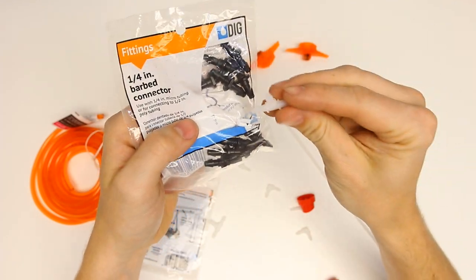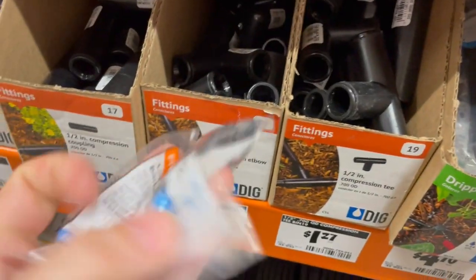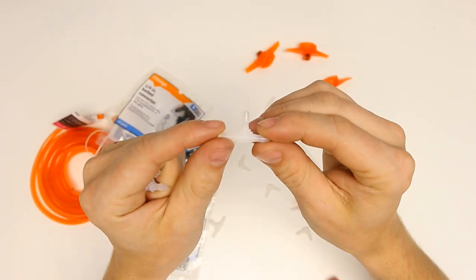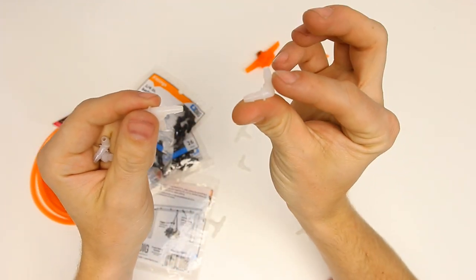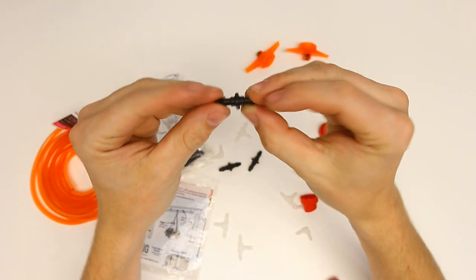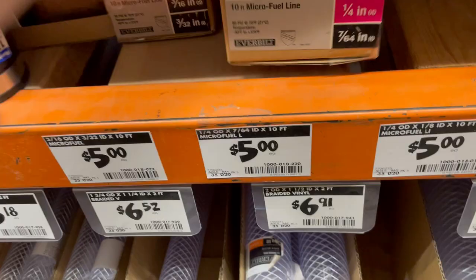These barbed fittings I found in the sprinkler section for little home gardens, and we've got a couple of sizes. We got the black ones which I found at the store, and then these white ones which are a tiny bit smaller but same premise. We've got corners versus T's, and in the black ones we have some straights as well. So we'll kind of Frankenstein some stuff together and see what works out.